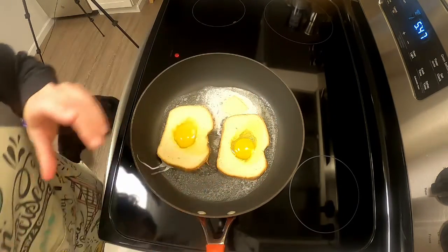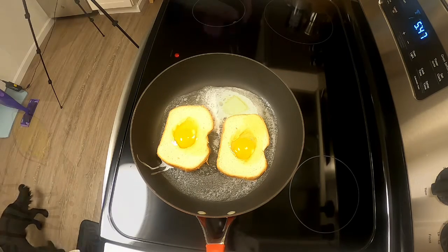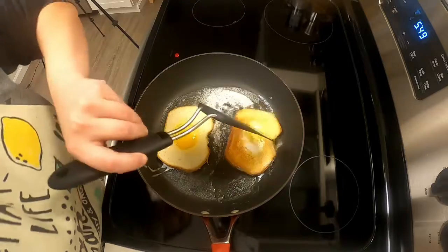This takes maybe a minute to 90 seconds. After the whites start to set, I flip it.